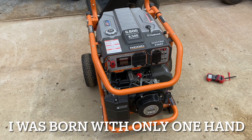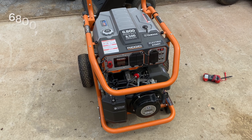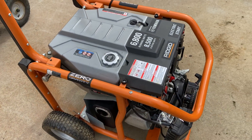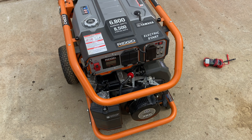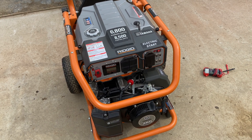Hey everybody, this is Brad from Johnson Small Engines, better known as the one-hand mechanic — if I can do it, you can too. This is a 6800 watt Rigid generator with an 8500 watt surge. It's called a Zero Gravity — I'm not exactly sure why — but I'm going to show you how to start and operate it, and I'll also have a couple tips on keeping it stored and on the battery charging system.